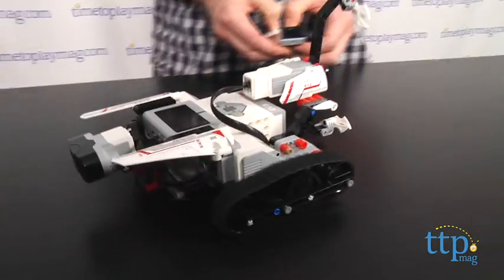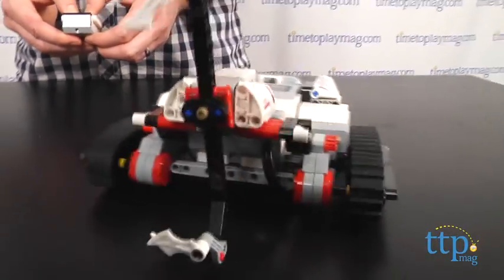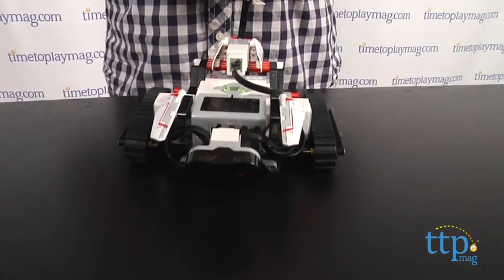This is a great set for adults to work on with the kids in their lives. Building the tracker robot took us a little over an hour, but we are still figuring out all of the fun things we can do with the intelligent brick. All of this sophisticated equipment does not come cheap, and the suggested retail price on the EV3 is $350.